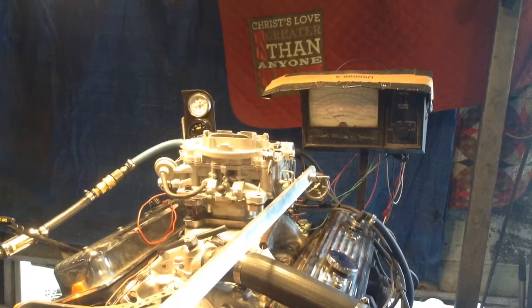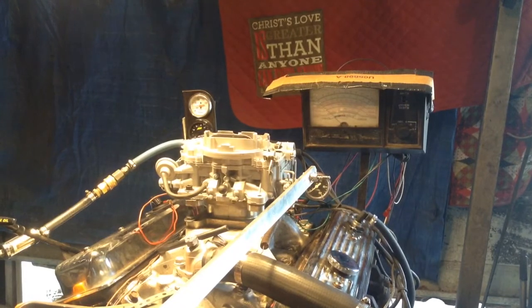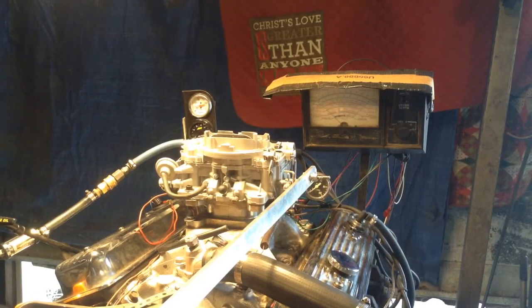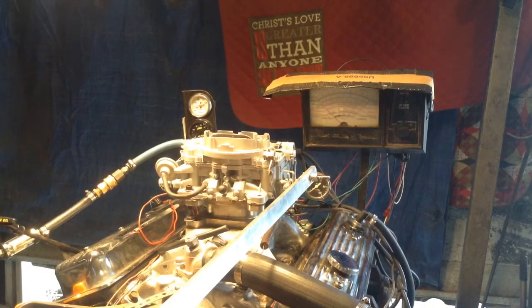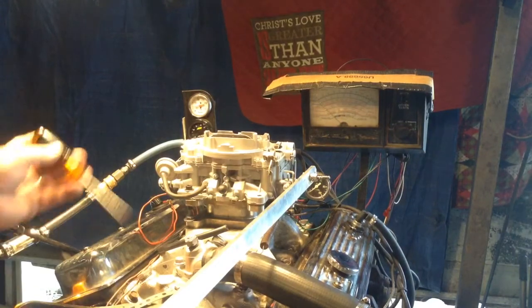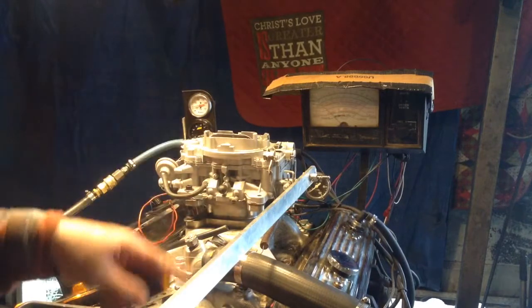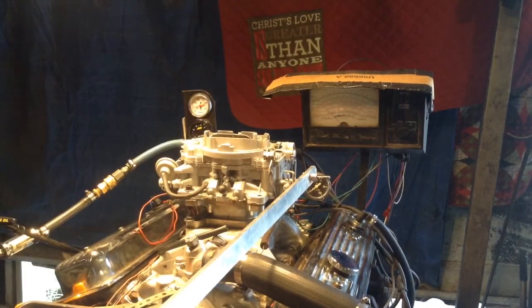Ladies and gentlemen, boys and girls, and sweaty people of all ages — sweating outside of Houston, Texas. This is a 4638, which means it was made in St. Louis, Missouri. This is a Carter AVS, which stands for Adjustable Vacuum Secondary, referring to that thing right there. For you experts: you loosen up the set screw and you can put more or less spring tension on there to make the back barrels come in early or later compared to the front barrel.